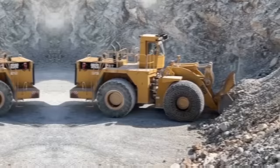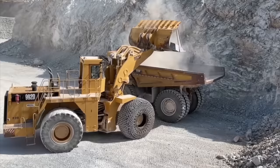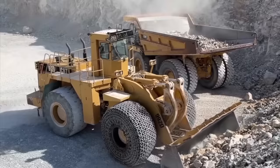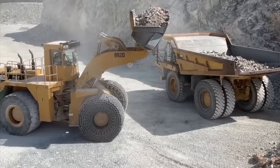The CAT-992K is part of Caterpillar's line of large wheel loaders and is designed to provide maximum productivity in a variety of applications, including quarry and mining operations, heavy construction, and material handling. The machine comes equipped with advanced safety features such as rear-view cameras, collision avoidance systems, and a seatbelt monitoring system to ensure the operator's safety.